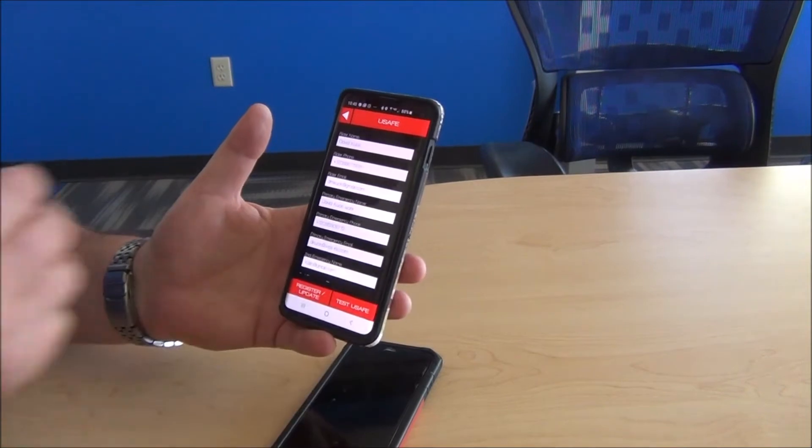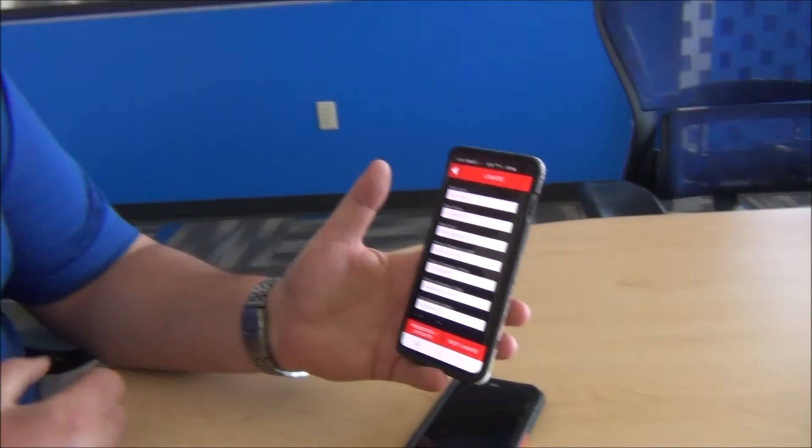Then you're going to register them. They're all going to receive an email letting them know that they've been registered and that they're an emergency contact for you. Then, to make sure that everything's set up and working properly, you can do a demonstration.